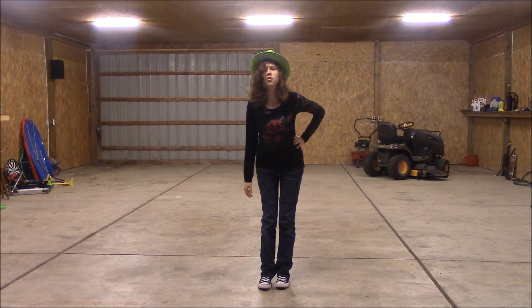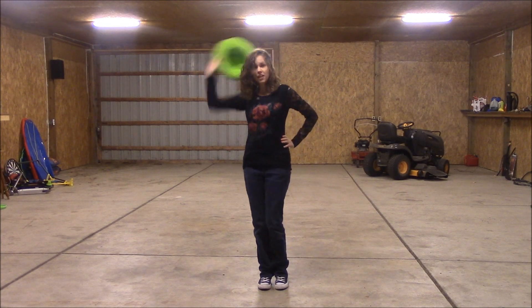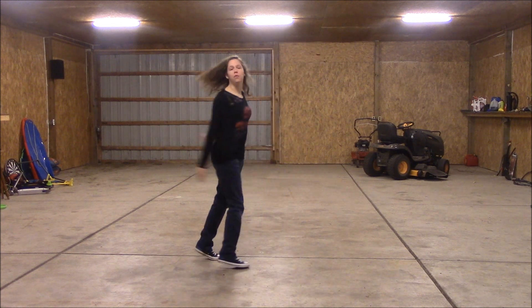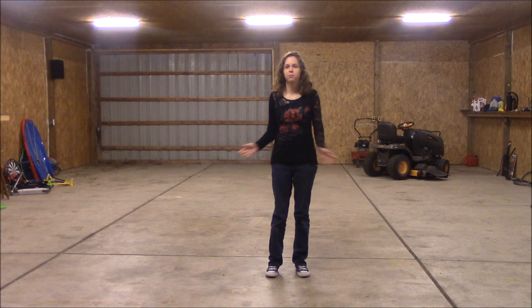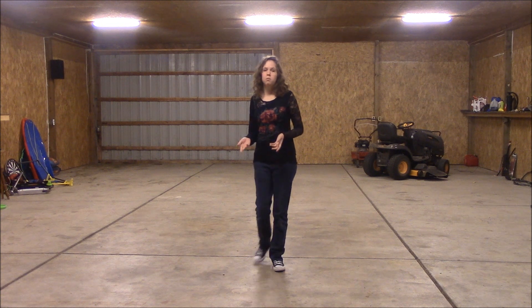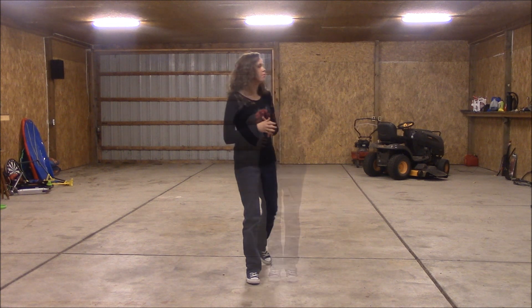Hey y'all! I'm going to be showing you a country line dance today. Let's get started. This one's called Cotton and Joe. I'm going to show you step by step, and then I'm going to put the music to it and show you in real time.